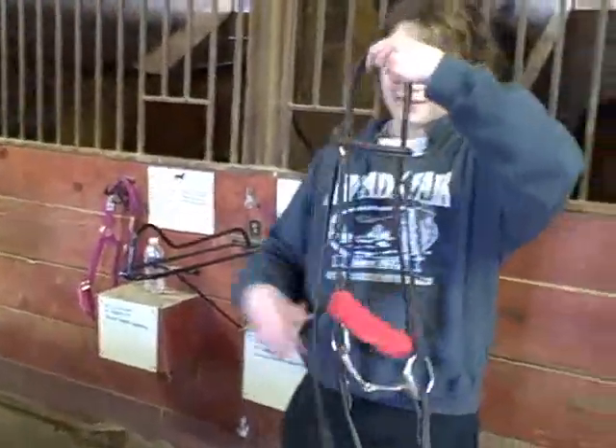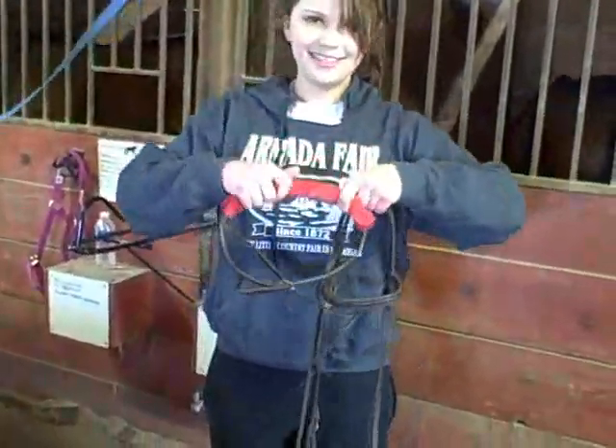And that's how you do polo wraps. Now the girth or bridle. You can get cute little fuzzy things to match the polo wraps.